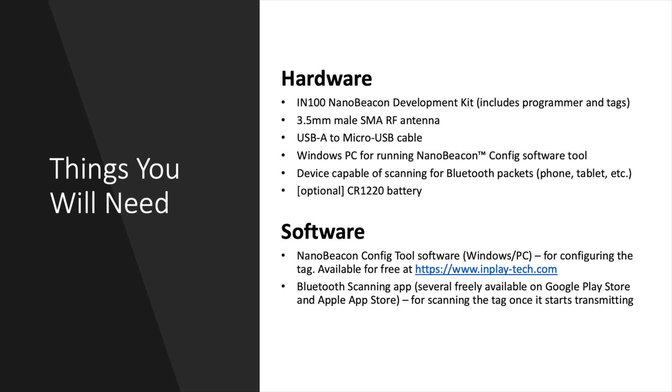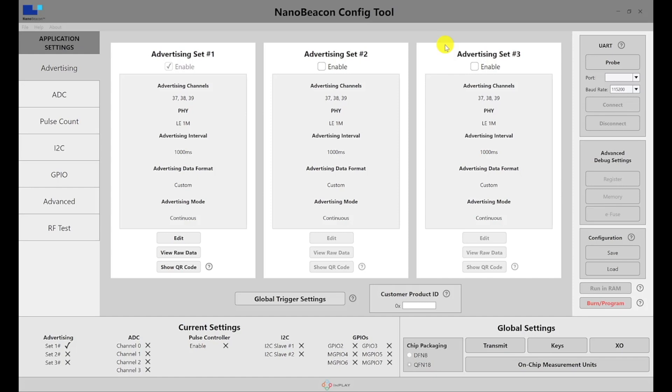To make working with the NanoBeacon IN100 as simple as possible, it's designed from the ground up to be programming-free — no firmware development required. This provides three benefits: easier product development, faster development, and lower cost. The NanoBeacon Config Tool is used for creating, customizing, and programming your application to the tag. This tool currently requires a 64-bit Windows machine, but future support for other operating systems like macOS is planned. We'll go over the tool and its many features in a future video.